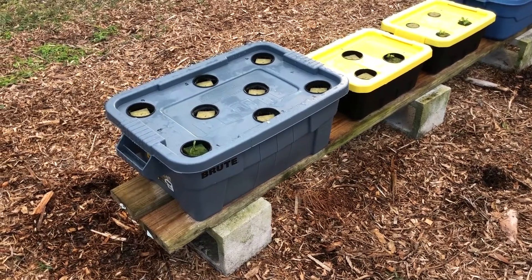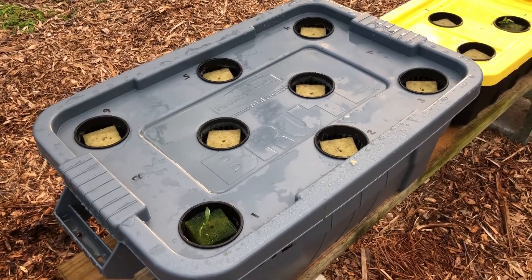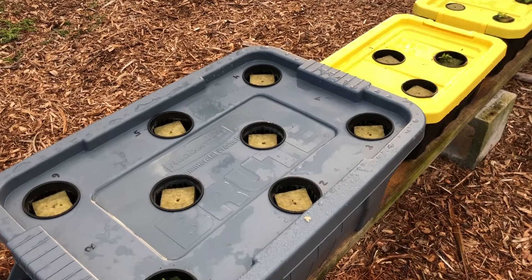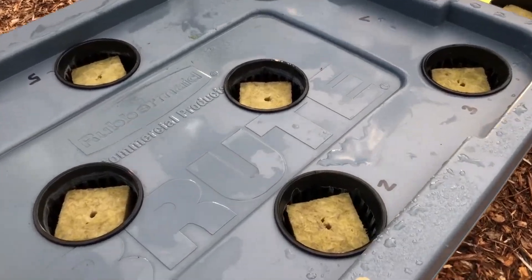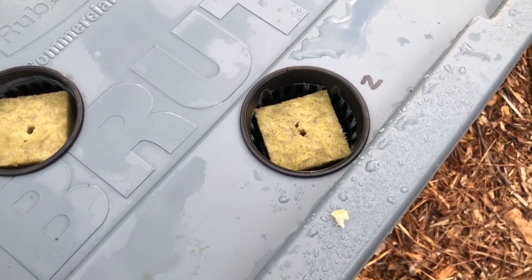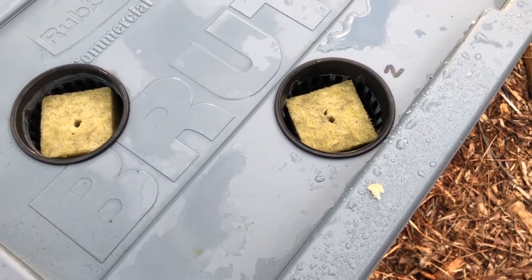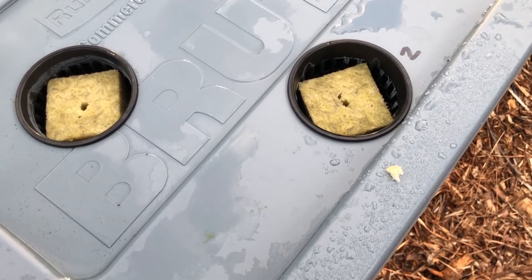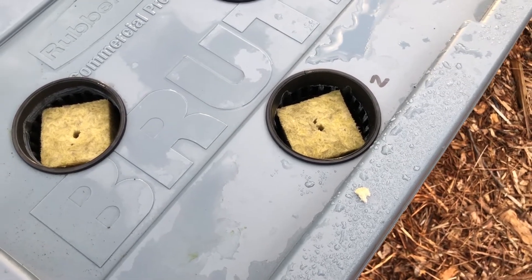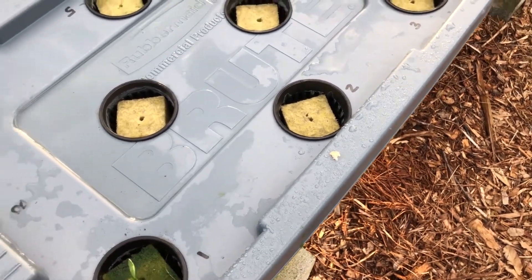I've got everything reseeded. I ran out of the two-inch rock wool so on the last couple I had to just flip them over. Another thing I did — you can see there's a little extra hole next to the hole that's part of the rock wool. The seeds are very small for lettuce and I think maybe they were just dropping down too far, so I just dropped an extra seed next to it so it's not so deep. We'll see if that helps.